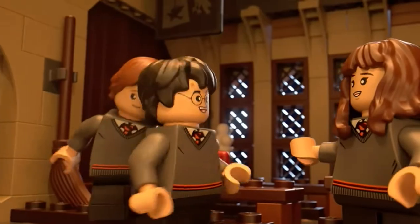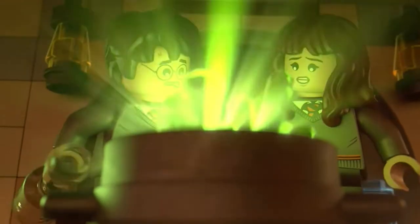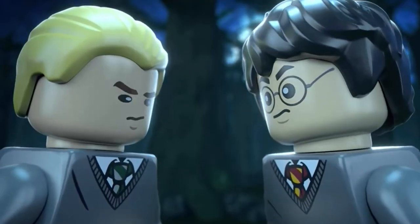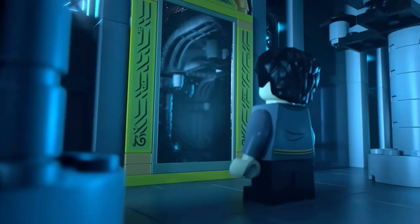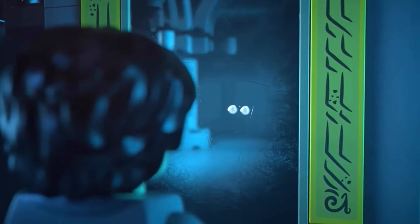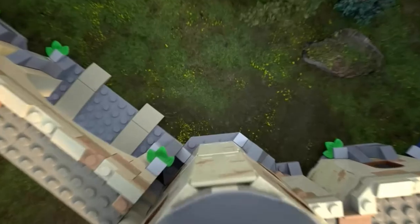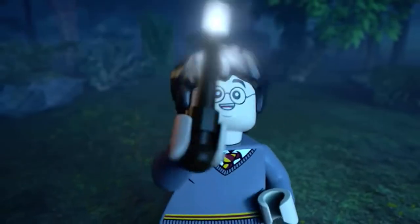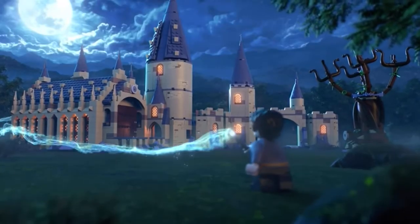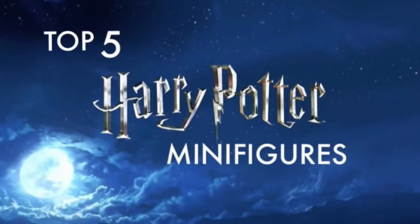Lego Harry Potter is one of Lego's oldest licensed themes, coming out in 2001 when the first movie released. Since then, the main character Harry Potter has had dozens of minifigures portraying his looks from many different movies. With the 20th anniversary of the theme coming up this year, there's no better time to think about which minifigures are the best. Welcome to Bruton Bricks' Top 5 Lego Harry Potter minifigures from 2001 to 2021.